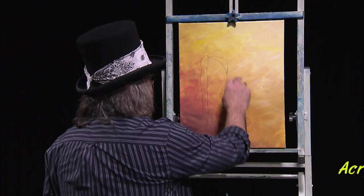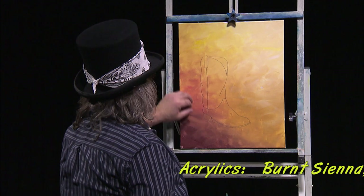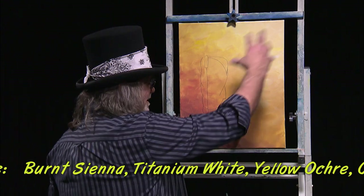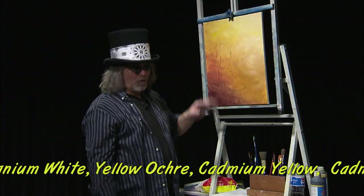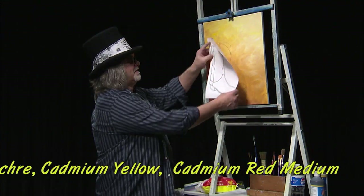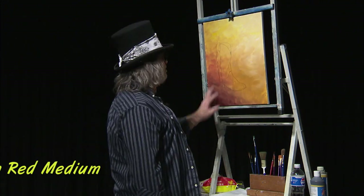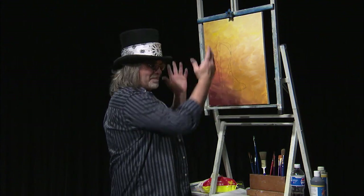I had some yellow ochre, some cad yellow, some titanium white — up here to get the light source — some cad red medium, some sienna, even some van dyke brown, which kind of gives some light source. You can paint oil paint over acrylic with no problem. Then with some carbon paper I took the boot and just drew my boot on here. Let's see what we can do to create this painting called Old Boots Never Die — just the illusion of somebody who took an old boot and made a planter out of it.